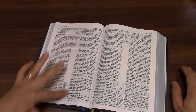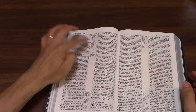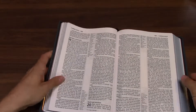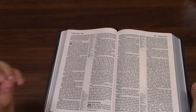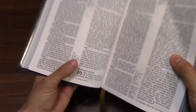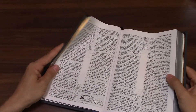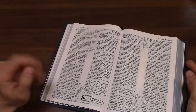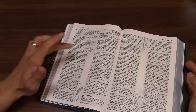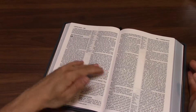It's in two columns with center column references. As is fairly normal, the references at the top correspond to the left column, whereas those at the bottom correspond to the right column. References are marked with standard letters at the end of a word — here you can see the letter X following 'stripped.' Footnotes are marked with an italicized letter, which can be a bit confusing. Sometimes you get confused about whether that's an italicized letter marking a footnote or a regular letter marking a reference — that's a small issue.